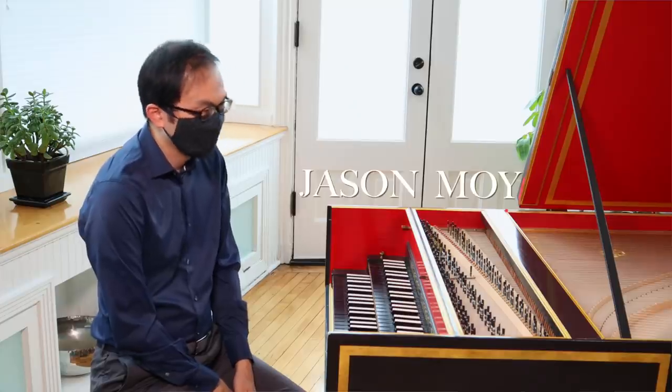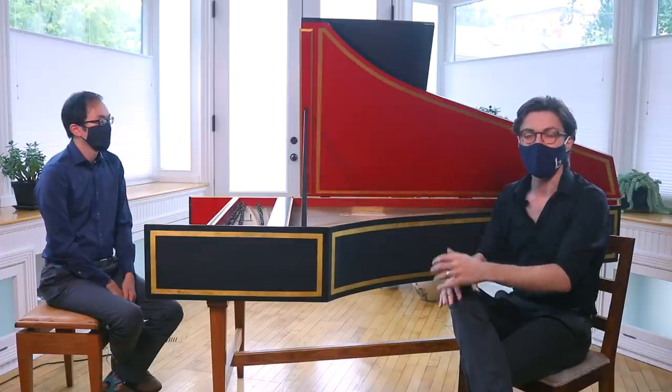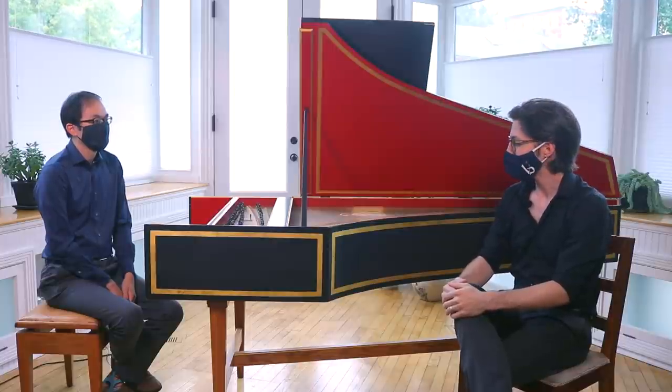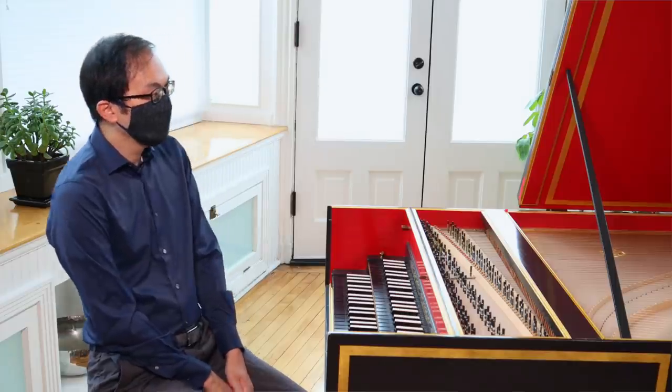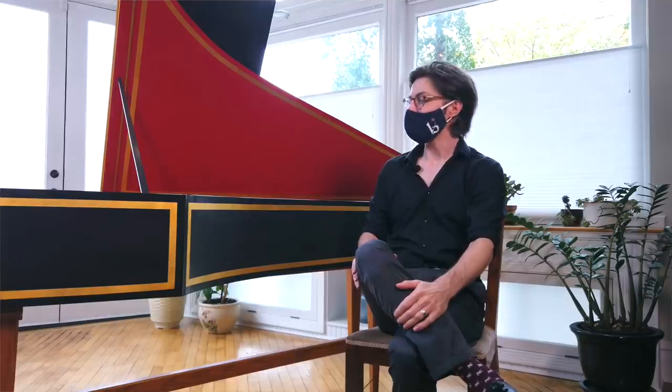Hey everyone, welcome back for another episode of Introducing. Today I am very excited because we have Jason Moy here. We're going to be talking about the beautiful harpsichord — of course it's a keyboard instrument which I do not play, so I decided to bring in Jason Moy as our expert guest to teach us all about this fascinating and beautiful instrument. Jason, thanks for having me. Thanks for inviting me to talk about one of my favorite instruments. I'm very happy to do it.